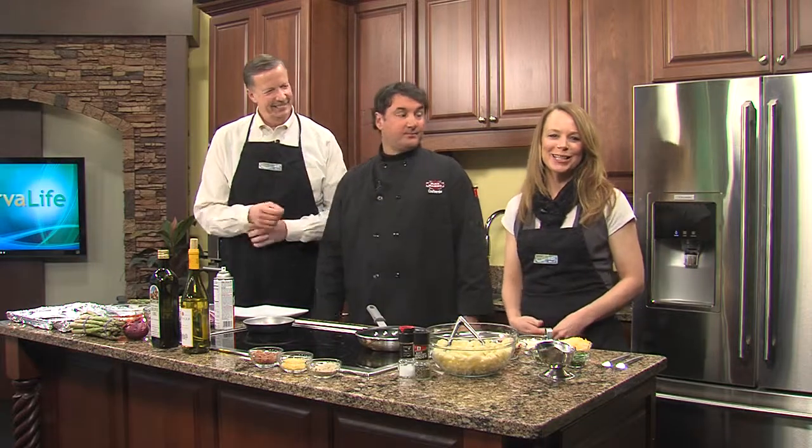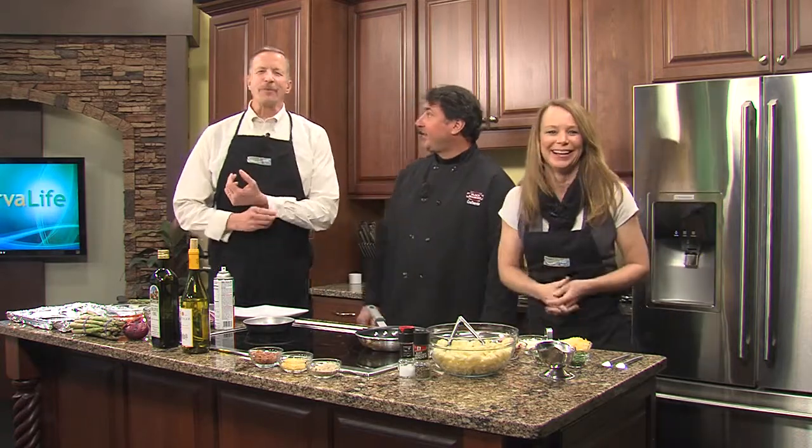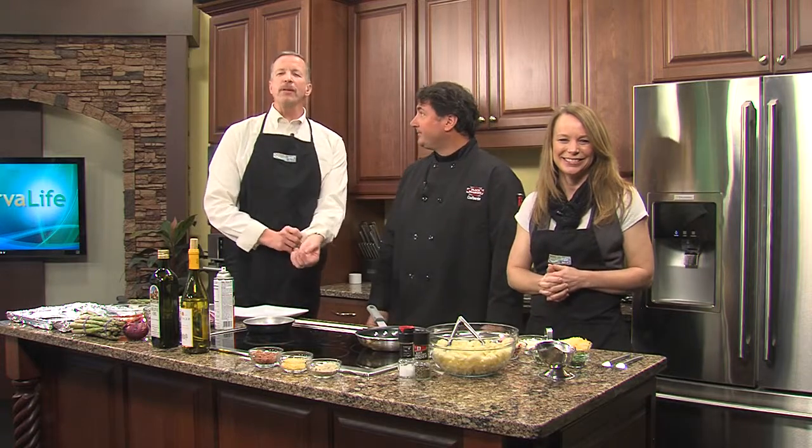When the weather is yucky like this, nothing beats a big bowl of comfort food. Let's be honest, even if the sun is shining, nothing beats a big bowl of comfort food. Well, that's exactly what we are making today. Owner and chef from Adam's Ribs in Fruitland, Pete Roscovich is here to show us how to make lobster mac and cheese with a side of asparagus.